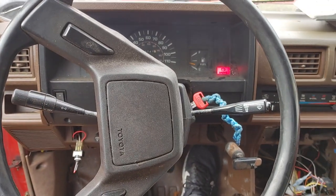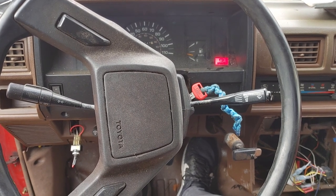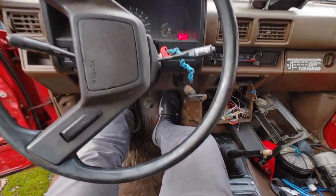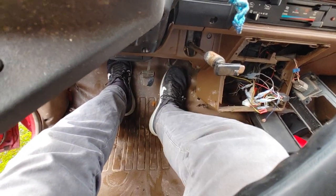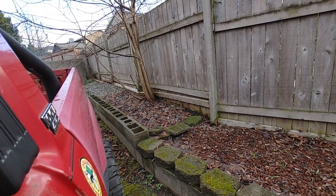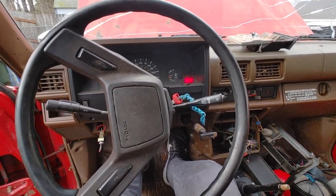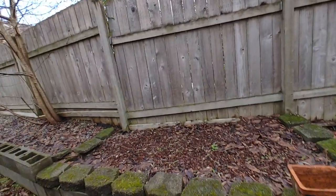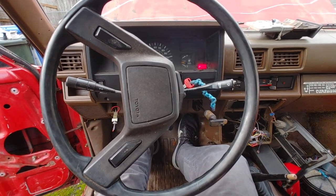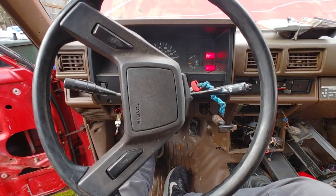If I give it a little throttle and sit here like this, it'll pretty much idle all day. She's not running like the best — a little shaky, but not bad. The second I let off the gas, it'll want to die. Now it's also running a little rich. Adjusting the idle mixture screw — it's not running as rich as it used to, that seemed to help. Got it turned almost all the way in, it's not as smoky as it used to be. But I just can't get the thing to idle. Just won't idle — the second I let off the gas, that's that.